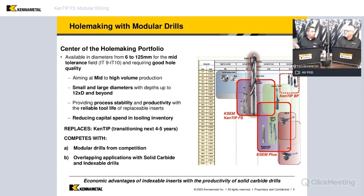Where we vary from indexable drills is that when we get into indexable drills, we're talking about typically a steel body and inserts that can be indexed or rotated to new cutting edges. So typically we have a certain number of cutting edges that can be continuously used there.